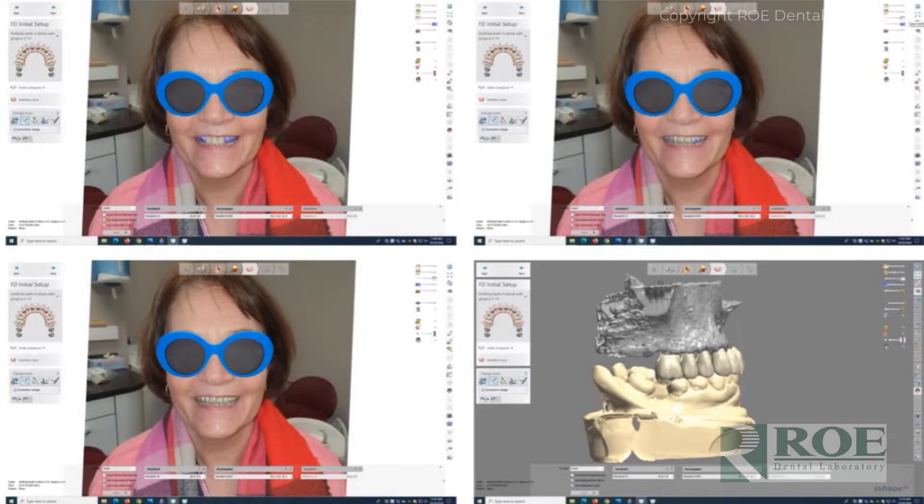From that we imported the files into software to set the teeth, giving a new smile based on the face and based on the patient's soft tissue and hard tissue. As with all of these cases, we do an extensive amount of work before we meet the doctor online: analysis, articulation, bite verification, space verification, and verification of adequate bone for planning as a pre-evaluation.